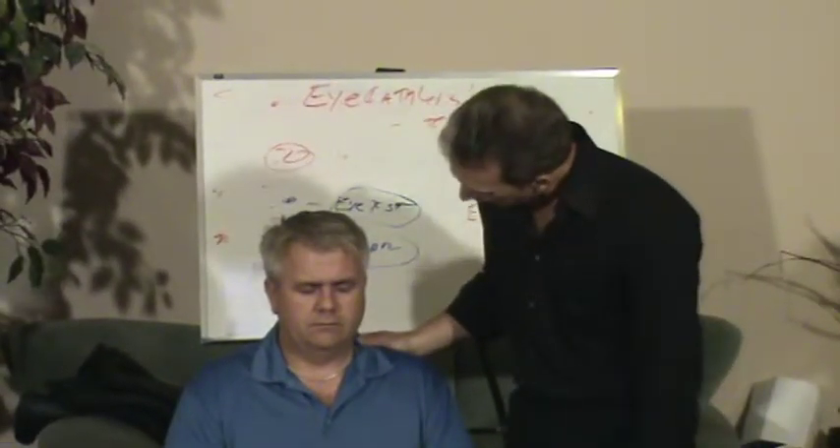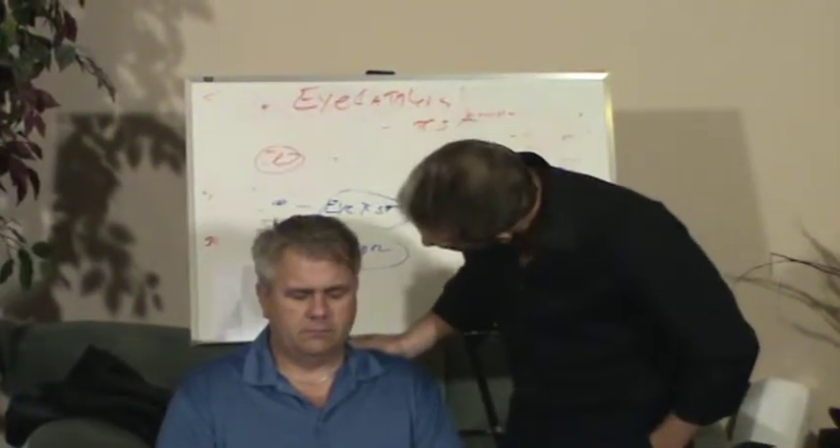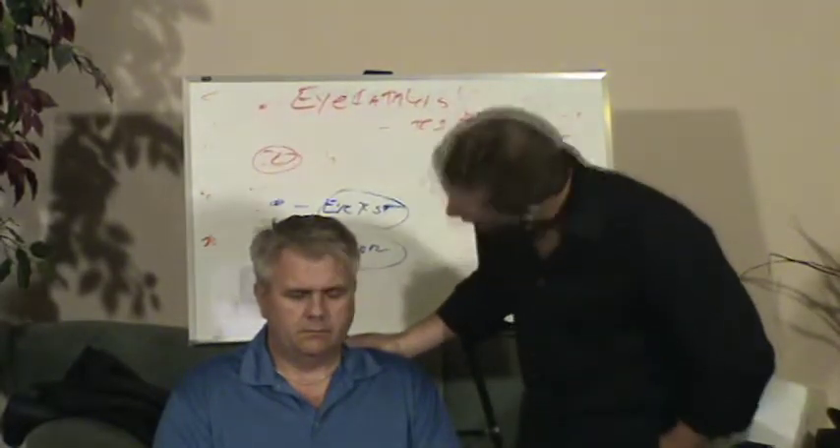Steve, I want you to relax your eyelids. Relax them so fully and so completely that you couldn't actually open them without putting more tension back into them. When you know you've got them relaxed, test them just to be sure. Good. Now stop testing.